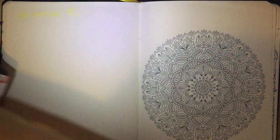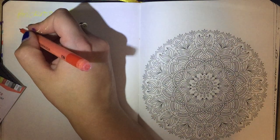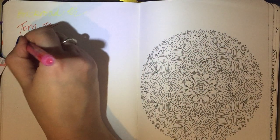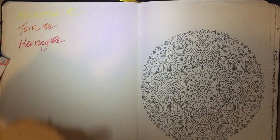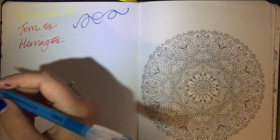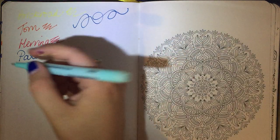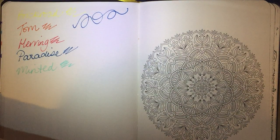This one is called Tom — obviously people might know that ginger cats are called ginger toms, so it's orange. This one is red and it's called Herring — red herring. And as you can see they flow amazingly well; there are no line breaks, it's all very consistent. This one is called Paradise, and this very light pale green is called Minted. So that's pack one.